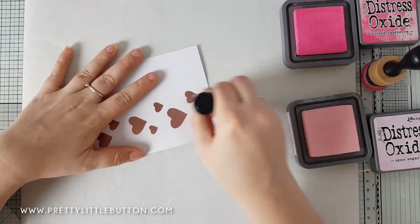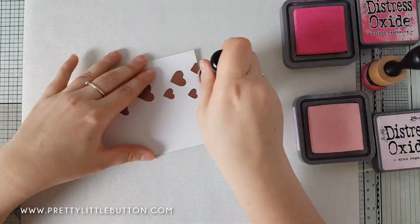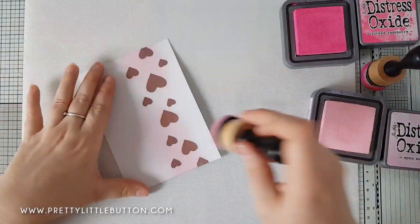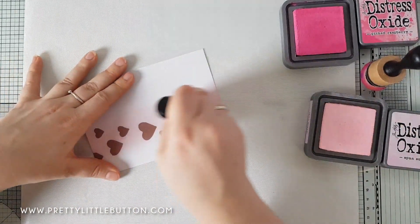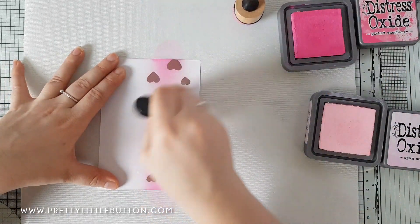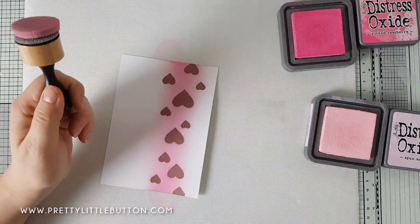With the emboss-resist technique, I can cover the area I want but don't have to worry about the ink on the embossing powder — I can rub it off. I could have ink blended before heat embossing, but since I was using distress oxides (which take a while to dry), the powder would have stuck to them, so it was easier to heat emboss first and then ink blend over the top. I'm using Spun Sugar distress oxide to begin with, then coming in with Picked Raspberry for a darker color in the middle, blending between the two for a nice gradual ombre effect.